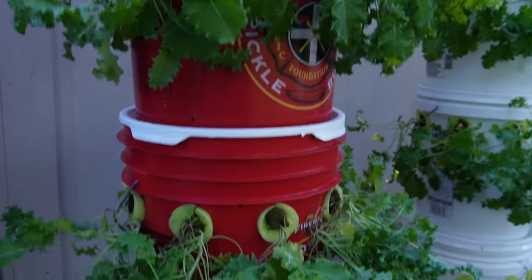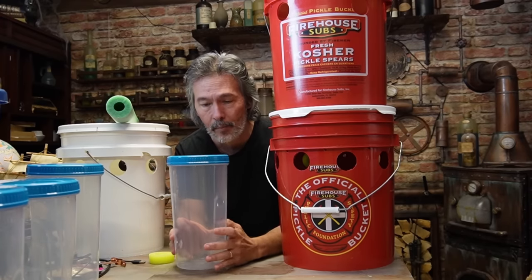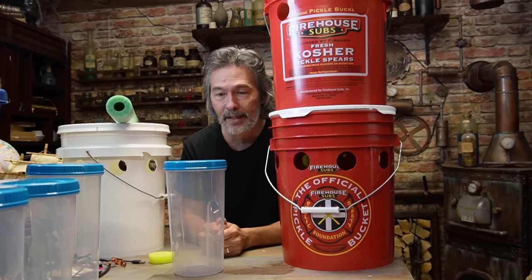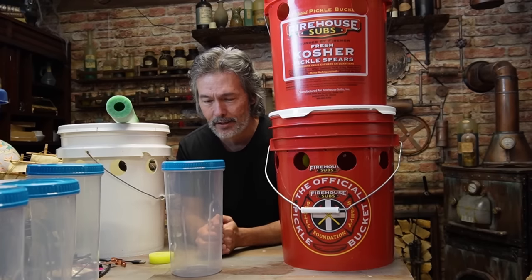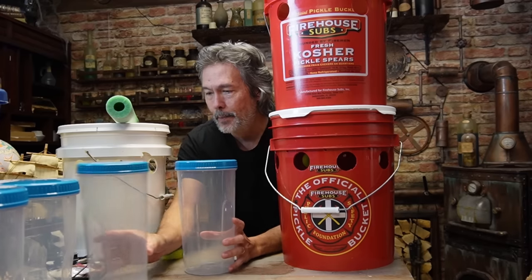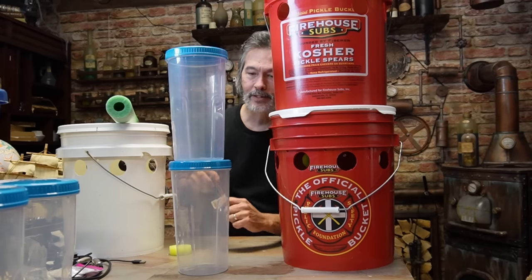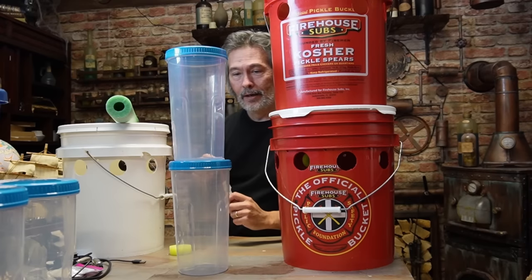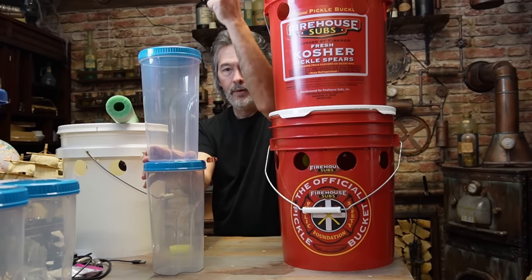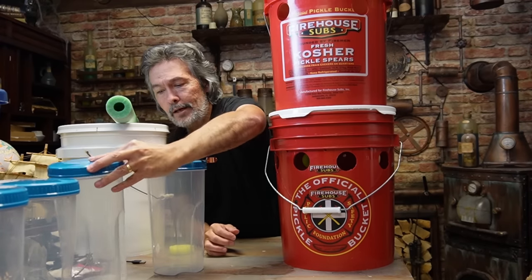Any buckets I can get my hands on I'm going to keep building these. We're thinking about different things too — if you don't want a big five-gallon bucket and just have a small space, these dollar-store containers could work. We used to drill a hole in the top and put a plant in. Now we're thinking: why not drill a hole in the front or two holes, have two little plants, and stack them up? If it's not stable, we've got pipe hangers from our steampunk stuff — just silicone that in between, run a pipe, and clamp them on.